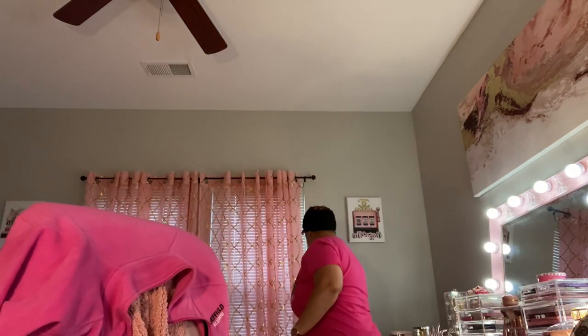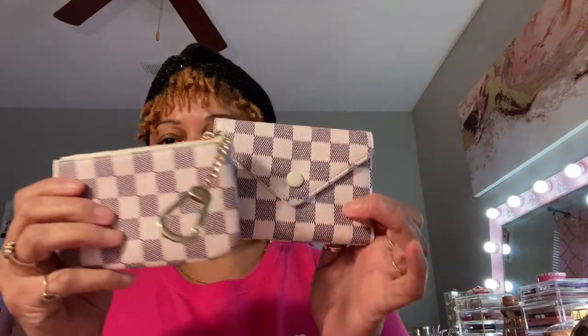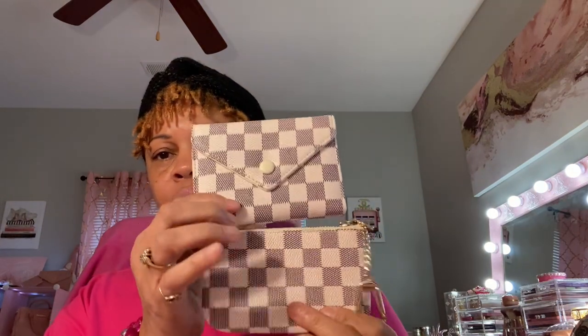I also got the wallet — if you've seen a recent video of mine I showed it. Let me get it and show you. Here is the wallet I got. I got both of these to go with something I have. I can't remember exactly how much it was — I want to say this might have been $18, but you can check on walmart.com for the Daisy Rose wallet and keychain pouch.